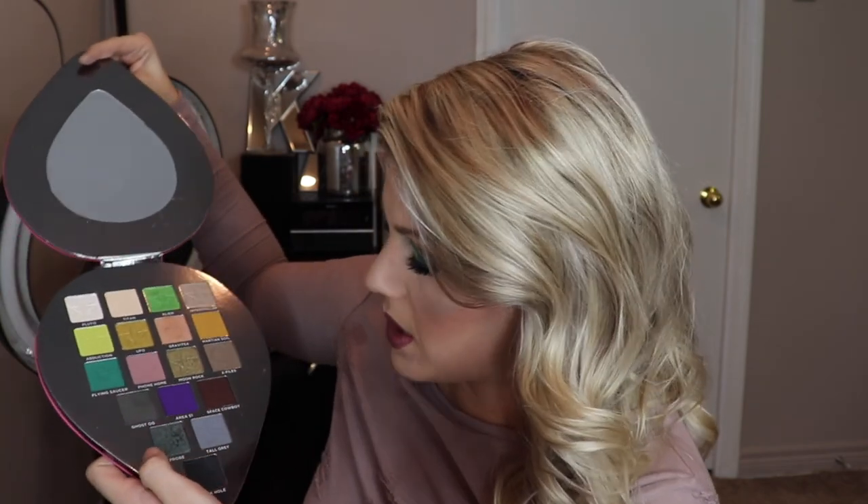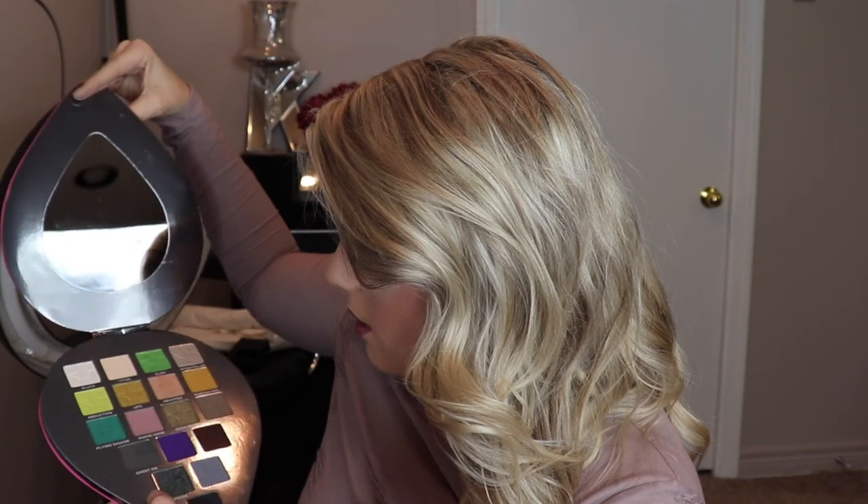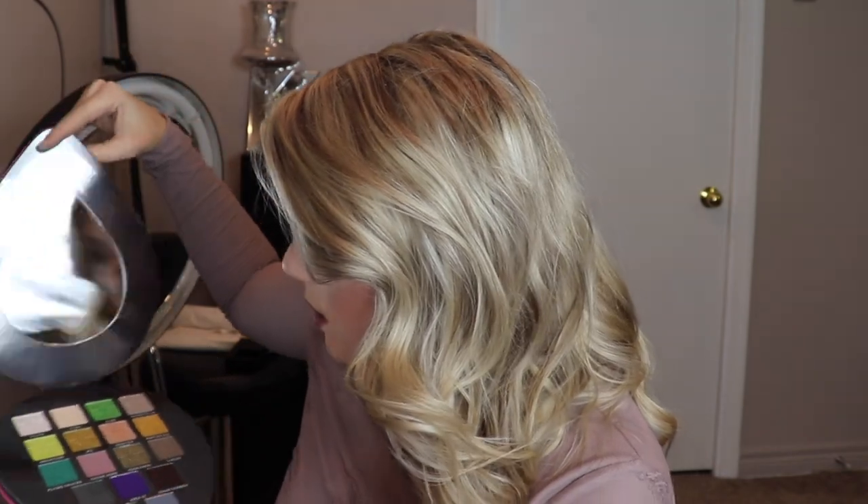That's the completed look. My first time using the alien palette — overall thoughts: the palette works like a dream. It really blends beautifully, the colors are gorgeous and true to what they look like in the palette. My only word of warning would be that the metallics are soft — I dug in there with a brush, which is why it looks gouged. Just be really gentle with the metallics.